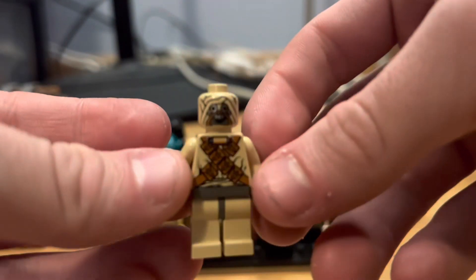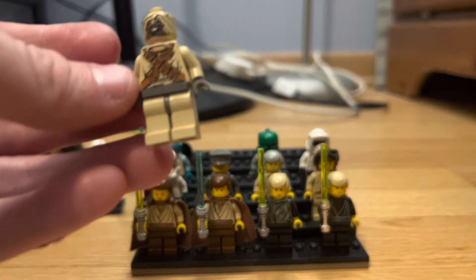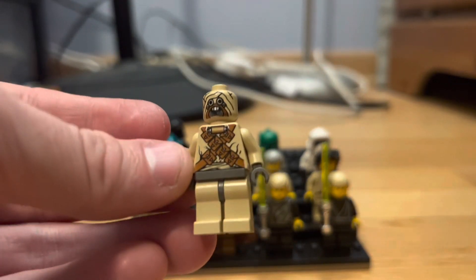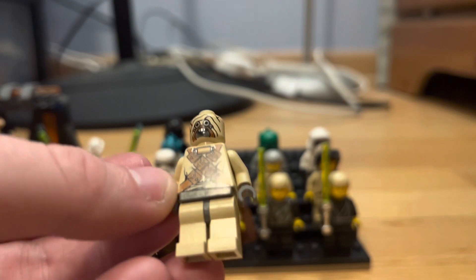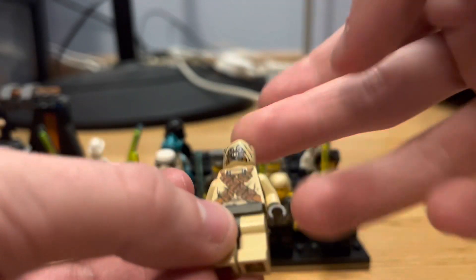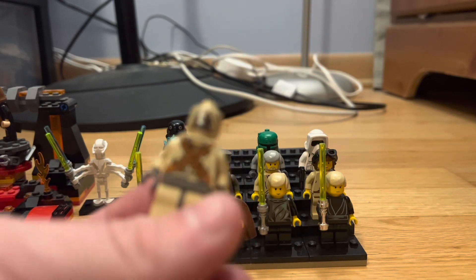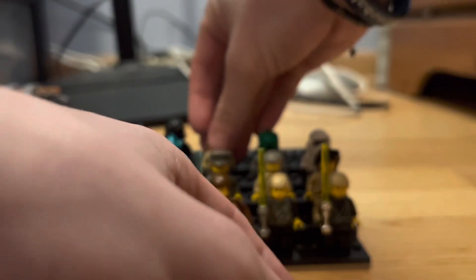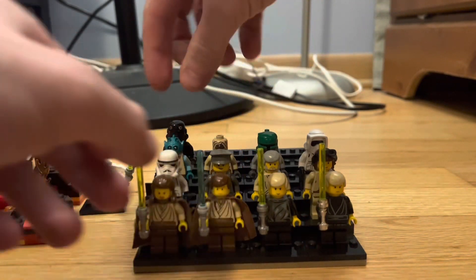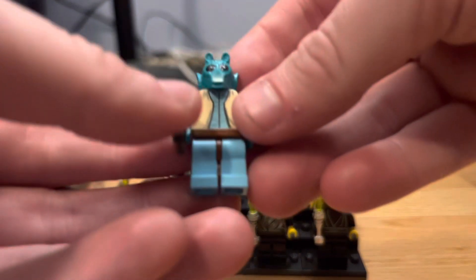This was another recent buy — the 2002 Tusken Raider. Another figure I've been looking for forever and could never find a good deal on. Overall this figure is amazing. I love the printing on him and the headpiece — that's what makes him so unique. He also has back printing, so overall this Tusken Raider is great.